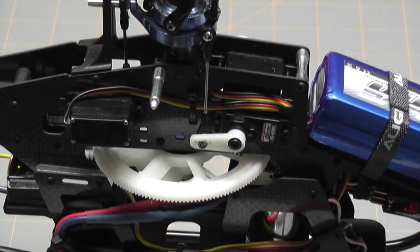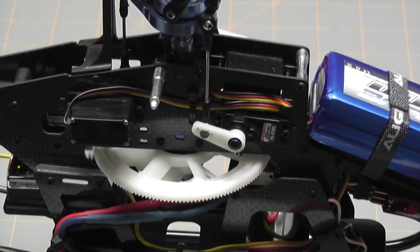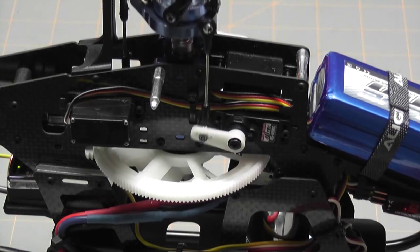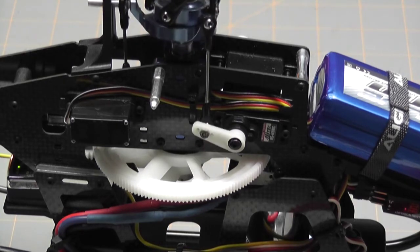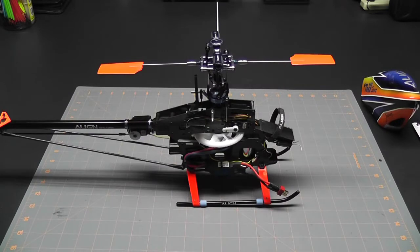If I put it into throttle hold, I can move my sticks around and you can see that everything seems to move okay. No problem with the throttle, aileron, or elevator channels — everything is working fine. But the issue happens when I spin it up, so let's go ahead and get right down to the troubleshooting.